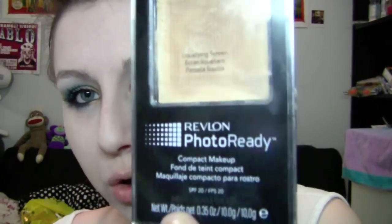Hi guys, today's video is going to be a sort of a trial run and a product review of Revlon Photo Ready Compact Makeup Foundation.